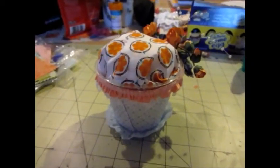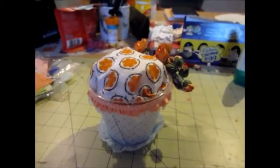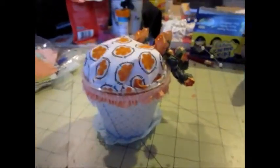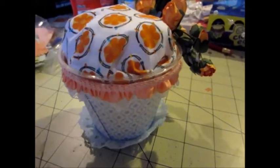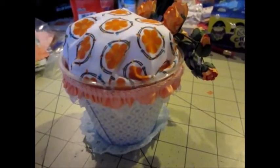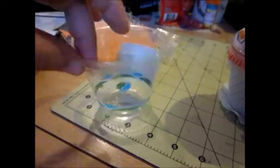Hey everybody, it's Bona 63 Sonotech. I want to show you my prototype for my first pin cushion. I've been watching a lot of videos — there's been some kind of challenge out there — and I wanted to attempt my hand at it, so this is my first attempt.